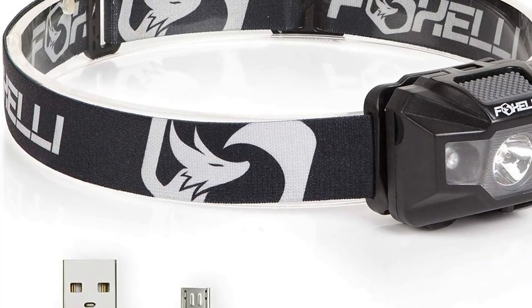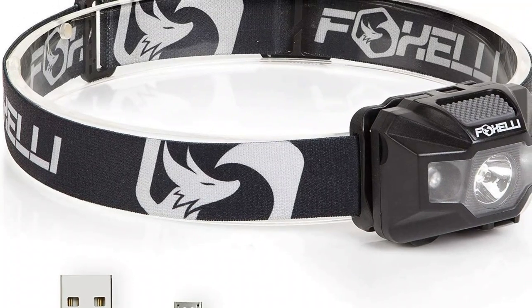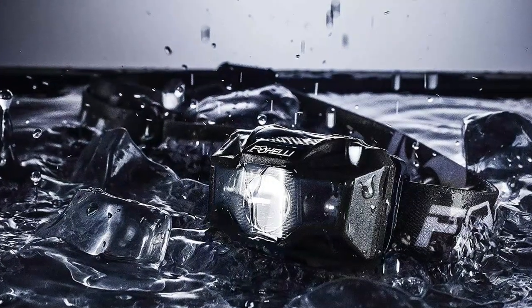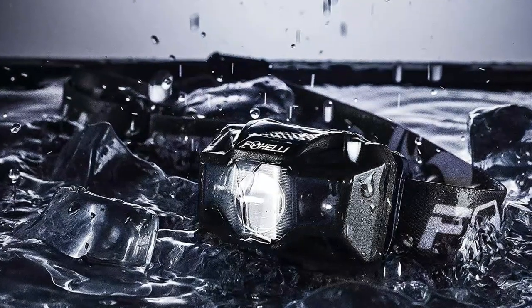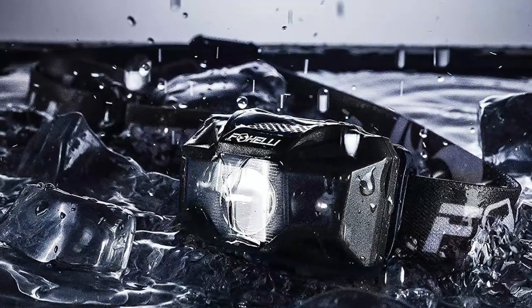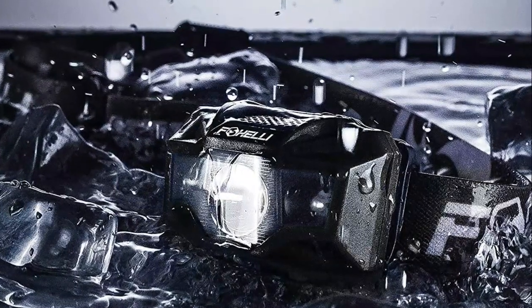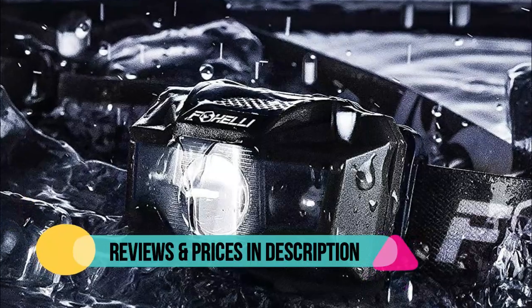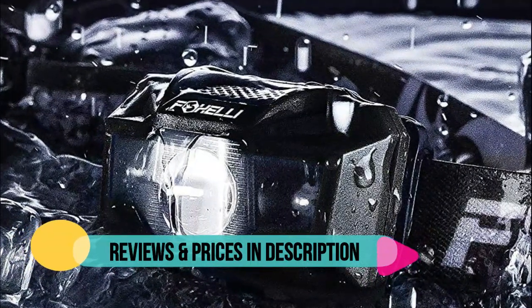With white and red lights and a wide variety of light modes, and a 45 degree tiltable body, this headlight is the brightest and most versatile in its class. You won't even notice wearing it. Weighing only 2.4 ounces with an easily adjustable, ergonomically designed elastic headband, making it perfect for long distance runners or anyone looking for a comfortable fit.